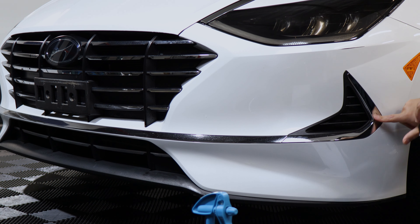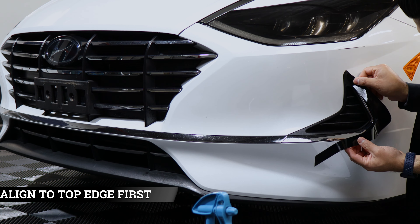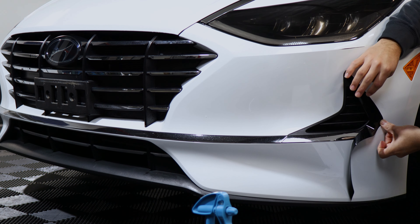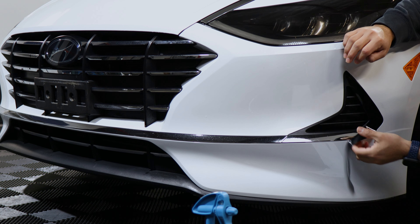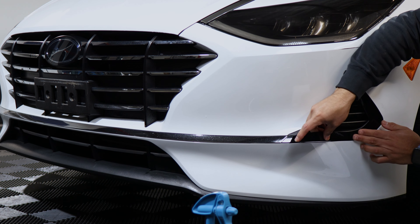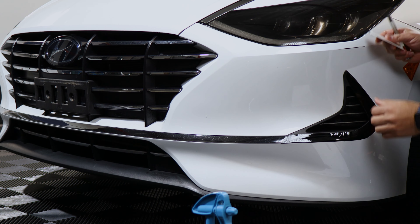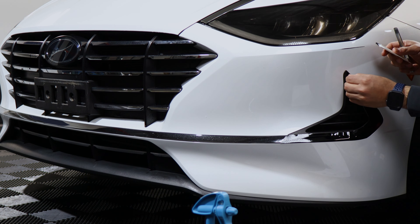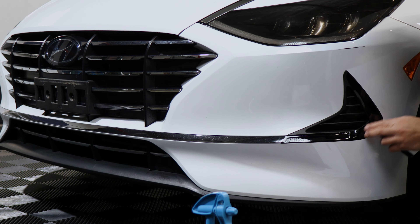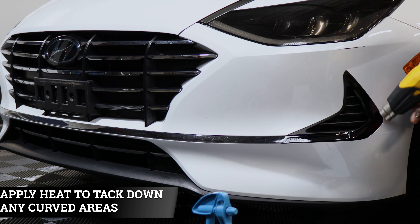To start off the installation we're going to start with this piece first. You're just going to align it to the edge here — just make sure when you're aligning it you are covering the chrome. Align it and then finish it off. You will notice you do have excess material which you can either tuck in or trim off with your blade. Right here we're just going to apply a little bit of heat so the decal starts molding to the inside of the trim.